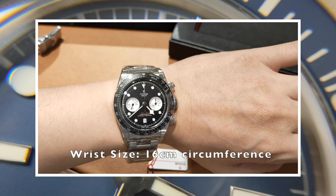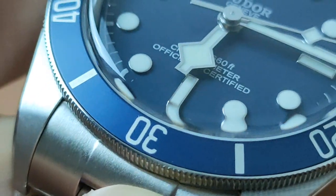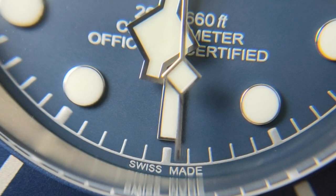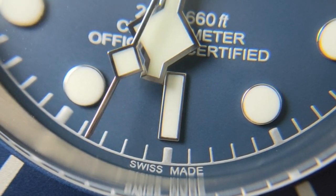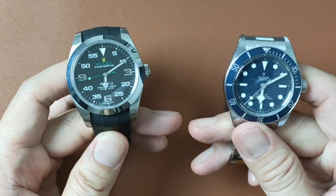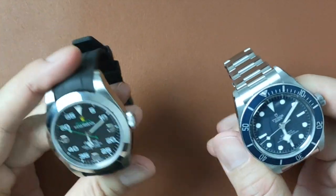If you've not checked out my video on the Black Bay Chronograph, I'll put a link in the description below. Now back to the Black Bay 58 Blue — I like the contrast the Snowflake hand gives compared to the round indexes. What I notice about this watch is that even after the crown is screwed down, there is still a gap between the crown and the case. Let me know what you think in the comments below — between the Air King and the Black Bay 58 Blue, which do you prefer?